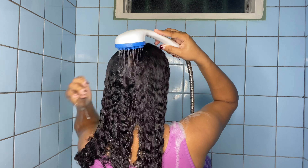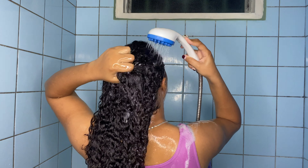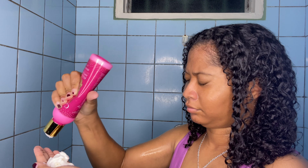Then I'm going to use the Canvas Beauty amplifying conditioner — the pink bottle. This conditioner is my all-time favorite. It has a ridiculous amount of slip, so my hair is easily detangled with it, and it also moisturizes my hair really well. I'm taking a good amount and placing it on my hair, working it in and making sure every single strand is covered so it gets all the moisturizing benefits.